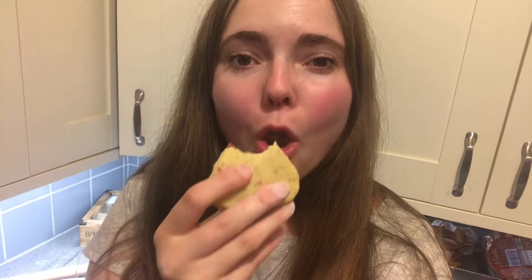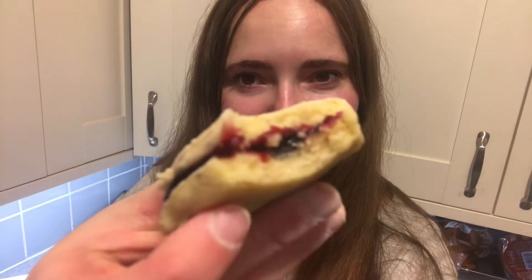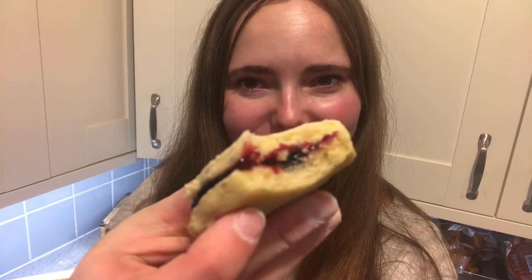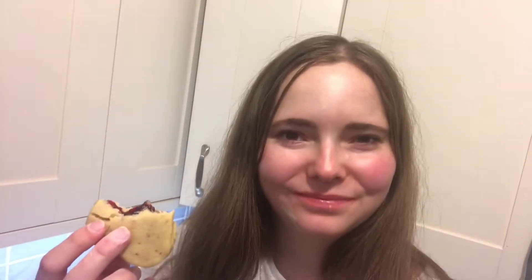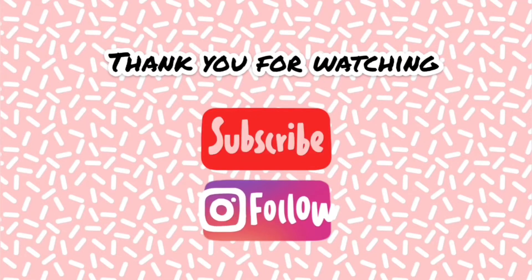And a little taste test — as you can see, I really enjoyed this! I hope you enjoyed my video. Please make sure you like, subscribe, and comment down below what you are going to bake this year. See you next time, thank you!